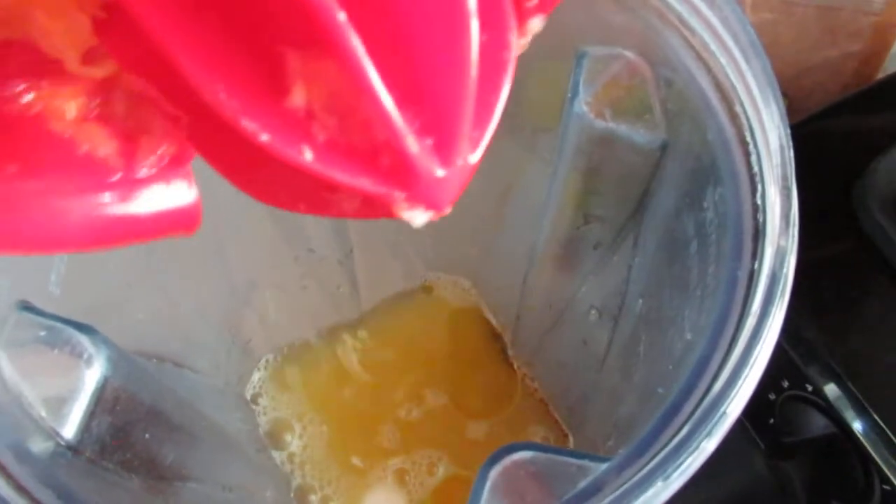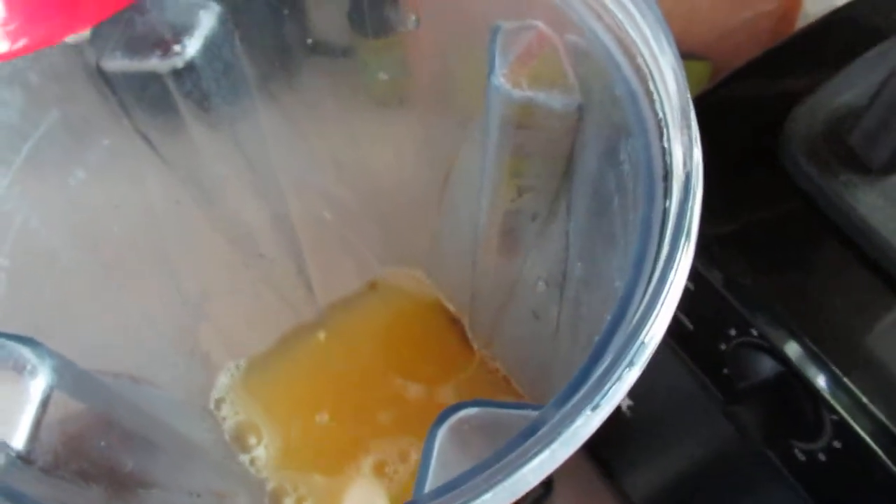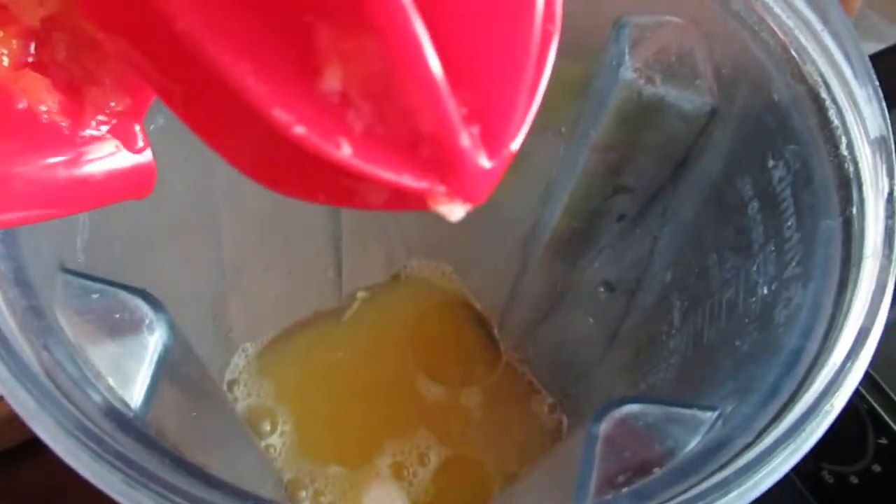The blender I'm using — if you're just finding me on YouTube — is a Vitamix. And for those of you that have been following me for a while, you guys know that I use a Vitamix, nothing but the best. Anyway, get all that juice in there with the water.